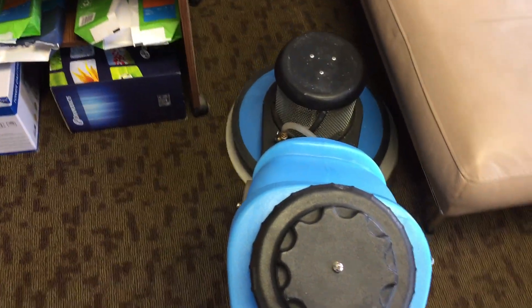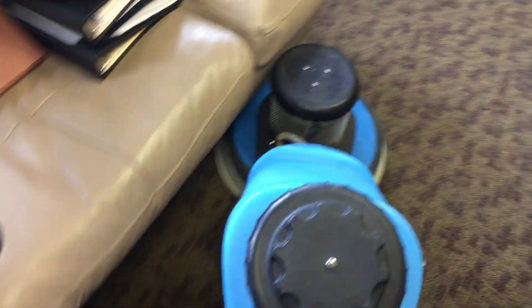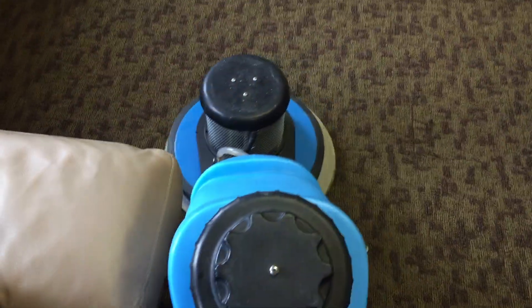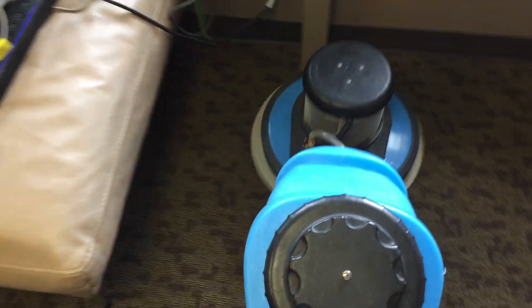If you ask a customer who's had their carpet steam cleaned and isn't happy with it, there are three things they'll consistently say: one is the dry time, two is stains that reappear, and three is rapid re-soiling. Part of the reason is that most carpet cleaners don't pre-vacuum. A lot of these guys, particularly if they're marketing low-ball pricing, are all about upselling and trying to get through the job quickly to the next one.